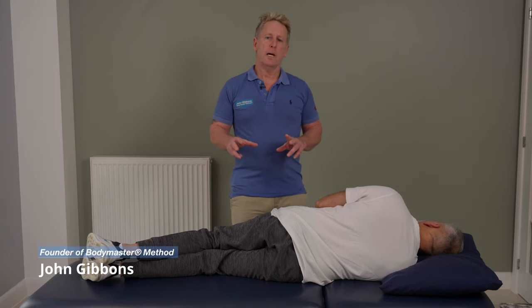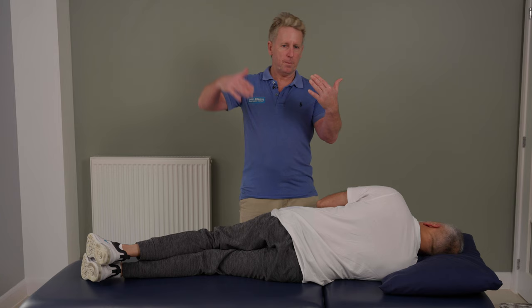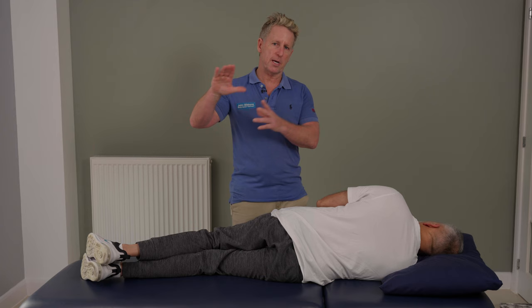For this next video, I'm going to show you how to perform a mobilization and a manipulative technique for what we call the sacroiliac joint, because the sacrum naturally meets the ilia. We are going to actually use the ilia or the innominate to move off the sacrum, so it's more of an IS — iliosacral — rather than a sacroiliac.